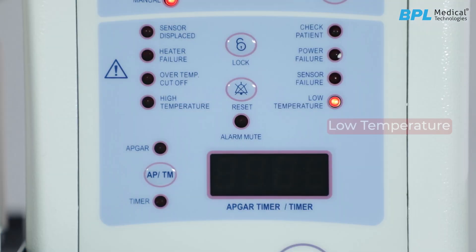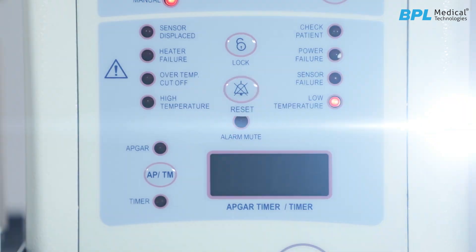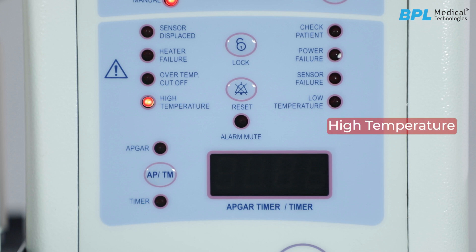Low temperature alarm: this will activate when the baby's temperature is one degree lower than the set temperature. The reset button is used to reset the alarms. High temperature alarm: this activates when the baby's temperature exceeds the set temperature by more than one degree.